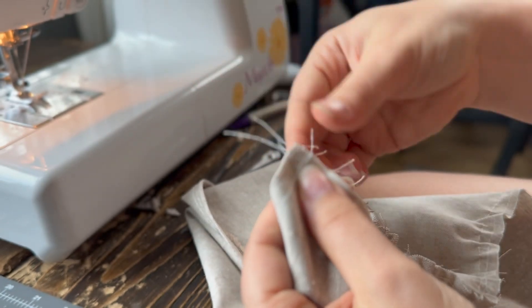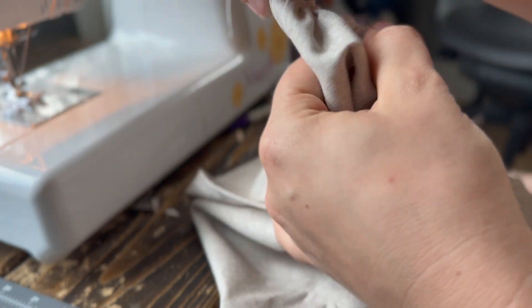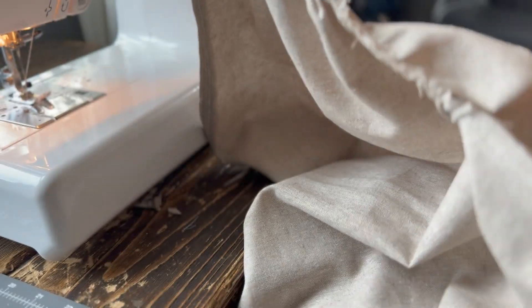You want to be sure that you did not backstitch on your gather stitches, because then you wouldn't be able to pull them. What you do is pull on the tail end threads until you get your gathers to the width that you prefer.